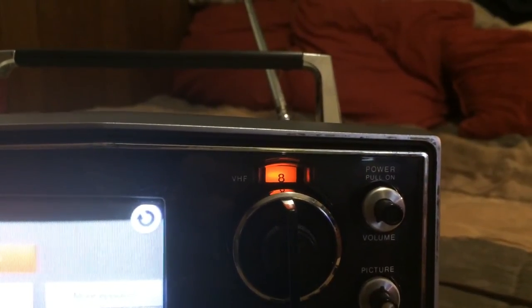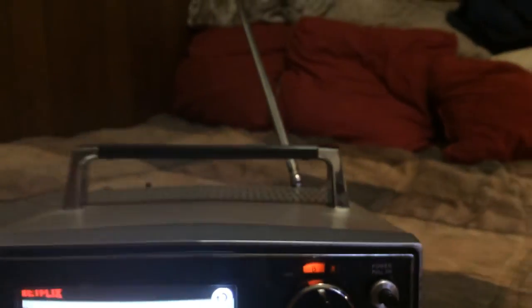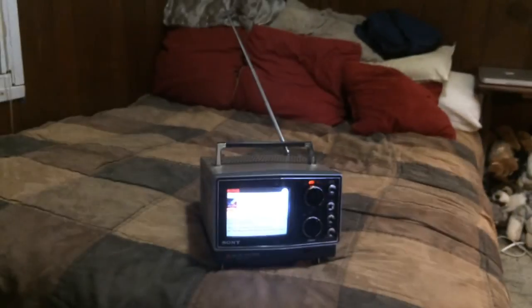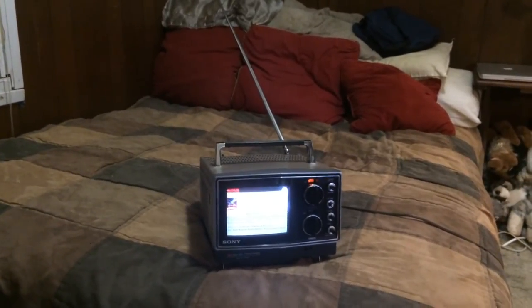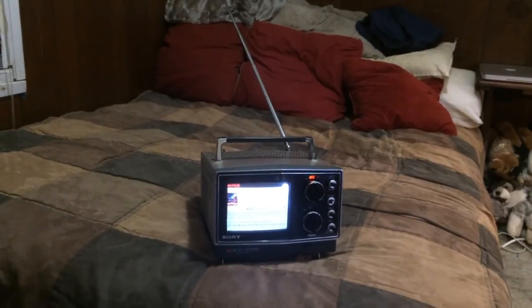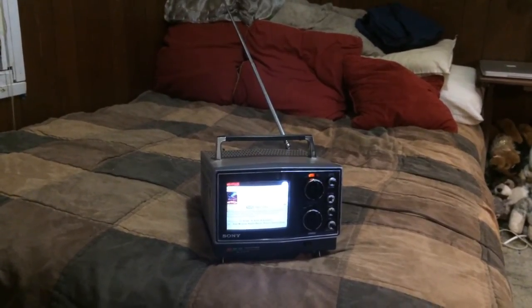I had to set mine to channel 8. That way I don't risk interfering with anything in the neighborhood, or any of the neighbors that probably use antennas, because a couple of the neighbor's houses around here do have antennas on them. And earlier when I checked, I was able to get about four blocks away from my house with a still viewable picture, but it had a lot of static on it.